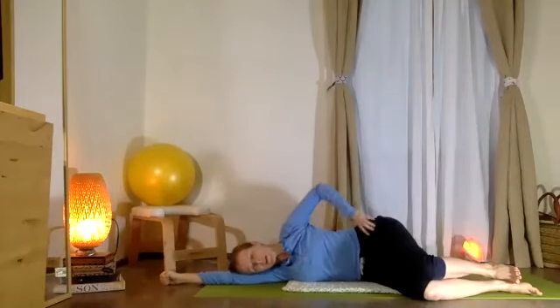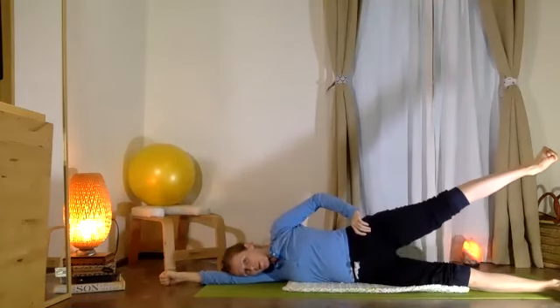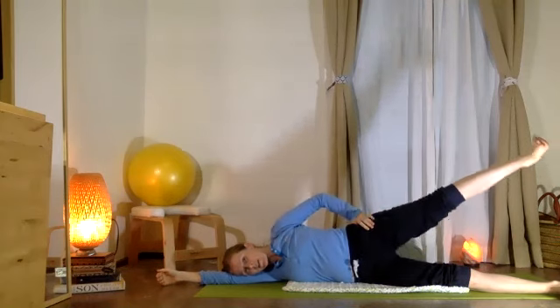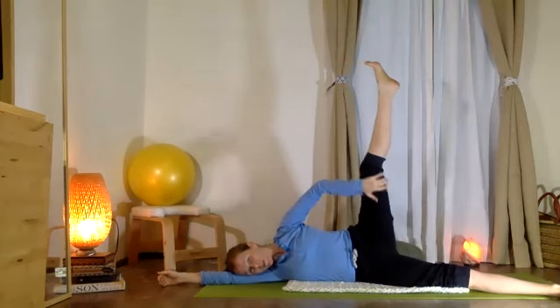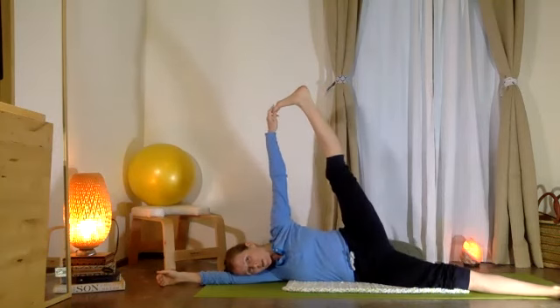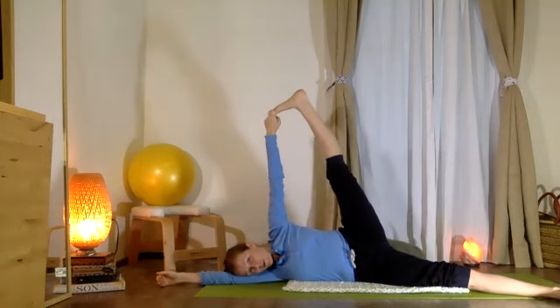Coming all the way to the floor, then lengthen out and allow your top leg to rise up. Just feeling now that external rotation as the leg opens — hand can move to the femur bone or connect to the big toes. Just enjoy feeling your legs opening up here, reaching for the sky.